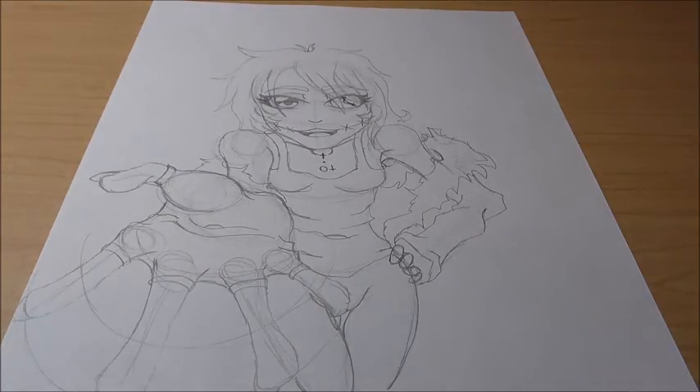Anyway guys, that is pretty much it. I hope you enjoyed and I hope you can draw Clockwork now. Not too hard. I definitely say have a reference picture while you're drawing her — just Google Clockwork, that's how I got this picture. Again, I don't know anything about her lore or the character or anything like that. But I think it came out pretty good, and I hope I was clear enough where you guys could follow along.